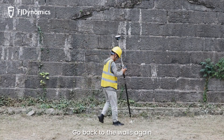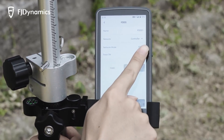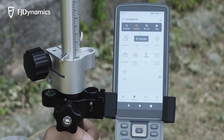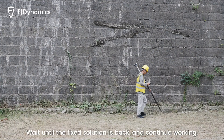Go back to the walls again, select FDDS for the rover station, and input the base SN. Wait until the fixed solution is back, and continue working.